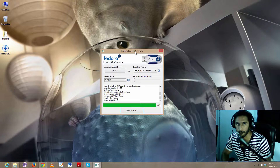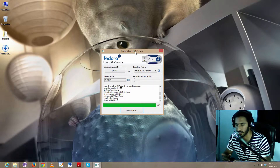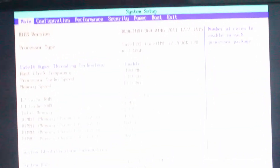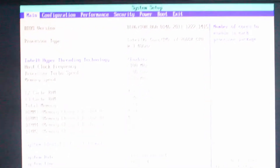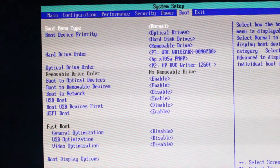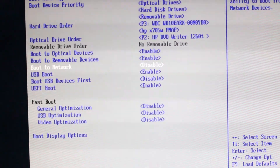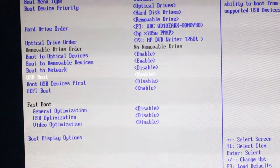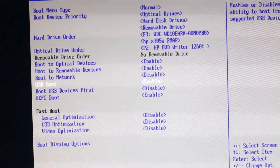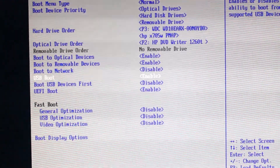I've restarted my computer and plugged in the USB we just created. I'm going to press F2 to get into the BIOS settings and show you what settings I have so you can set them similarly and have no trouble booting from USB. Go to the boot settings and make sure that USB boot is enabled — if it's not enabled, enable it.